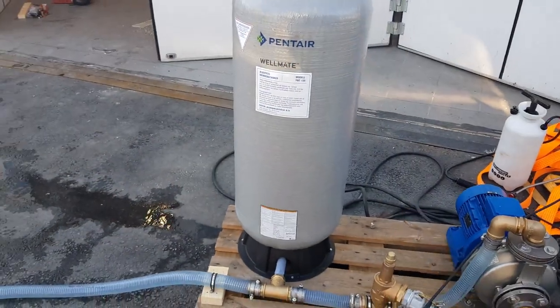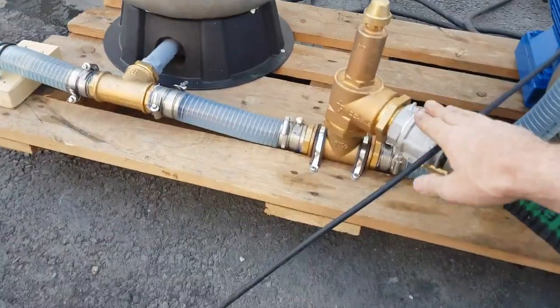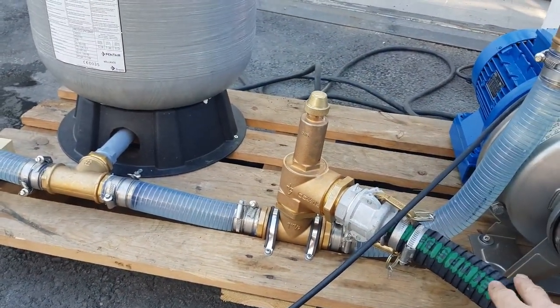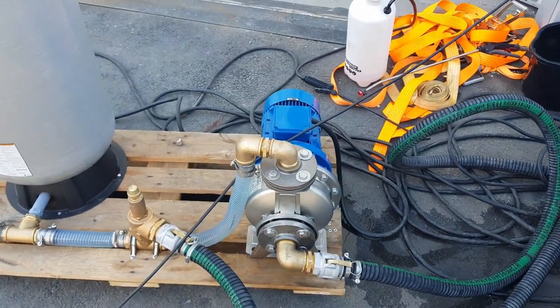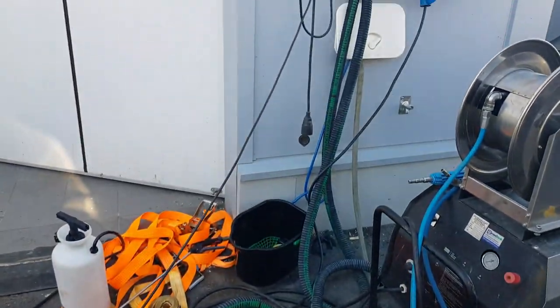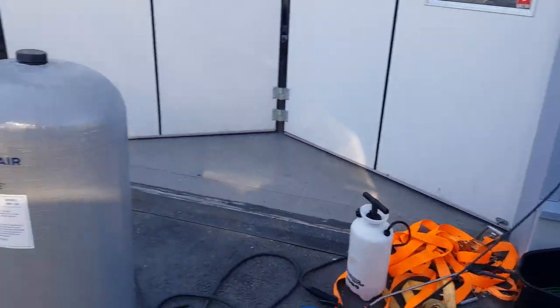There's an accumulator tank here — a very simple accumulator tank. Here is a valve that gives us about 4 bars of pressure; we'll adjust it a little bit to see if it's appropriate. And about a 4 kilowatt water pump here, and this all goes into a tank inside so we have enough water for some long runs.